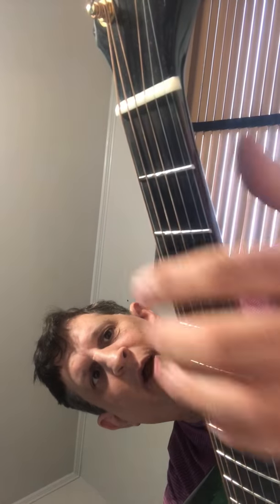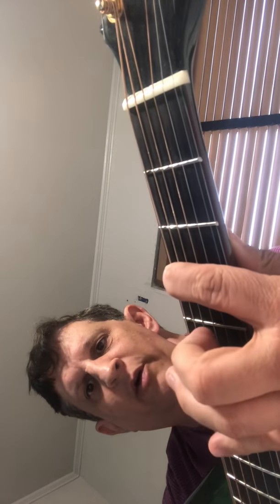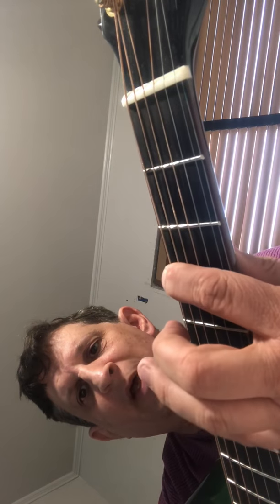So here we've got an open note, right? Now I'm playing a closed note — a G on the third fret with my index finger.